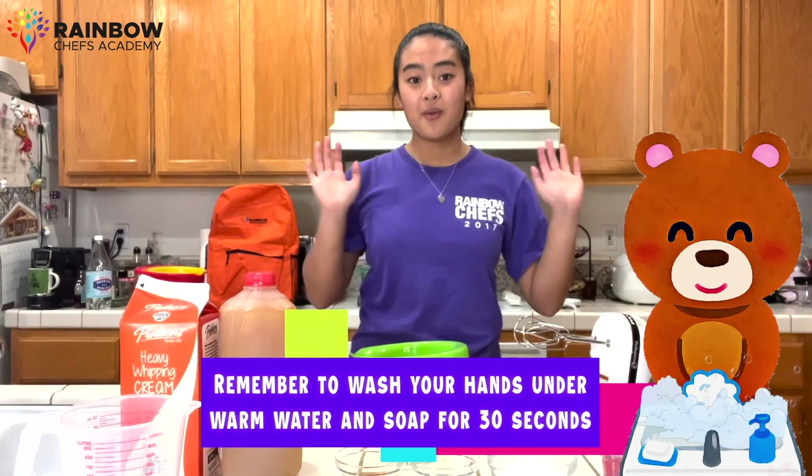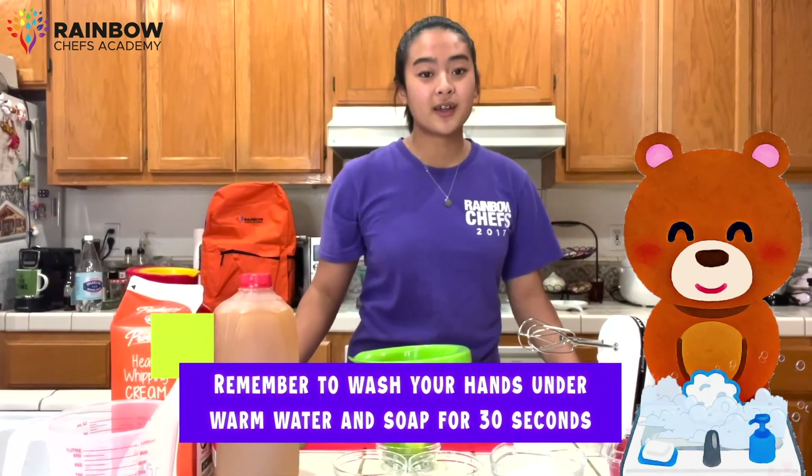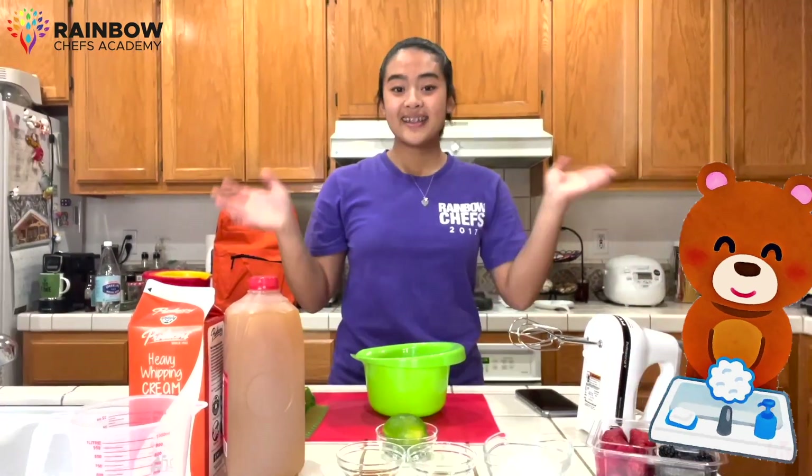Before we get started, we want to make sure to go wash our hands. We want to rinse for 30 seconds under warm water and soap. Now that my hands are clean,